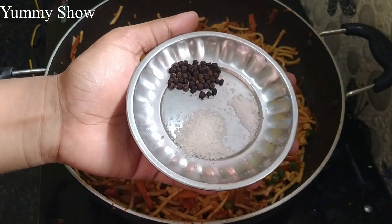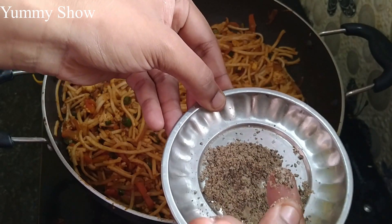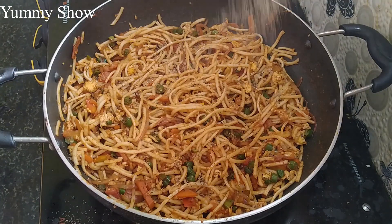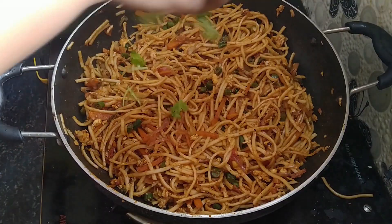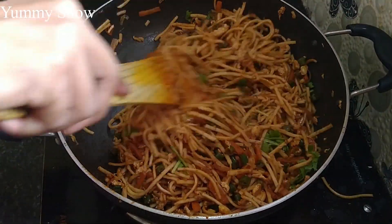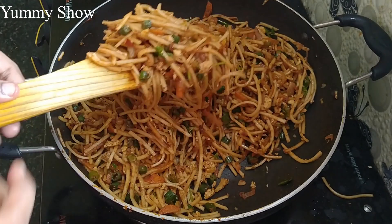Pour the powder and mix it well. Mix in the extra flavor. We are ready to cook the egg noodles.